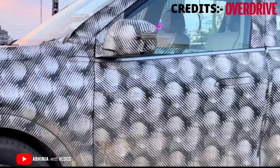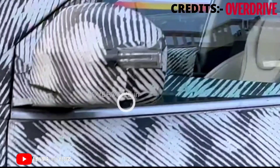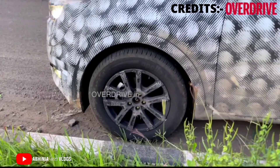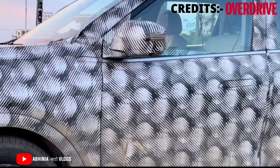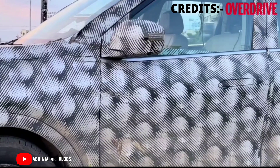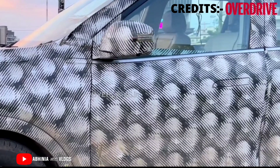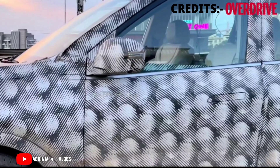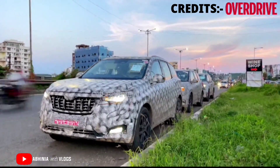Looking at the side profile, there is a turn indicator on the ORVM along with a 360-degree camera. The alloy wheels are 18 inches with a multi-spoke design. There are also flush door handles, the kind found on premium cars like the Range Rover and Velar, and this feature is offered in the XUV700 as well.